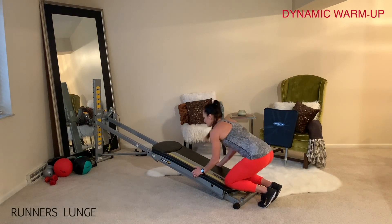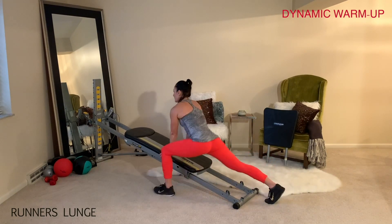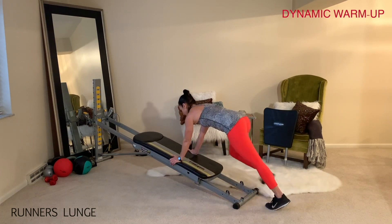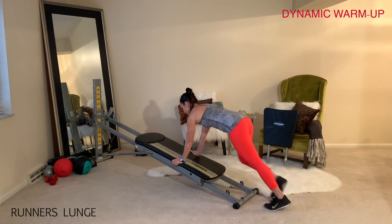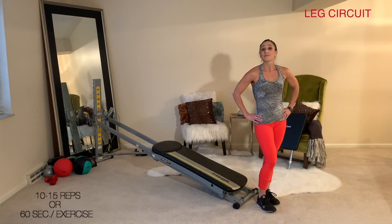Then come down to your Total Gym for alternating runners lunge. Open up through the glide board, coming into a plank position. Step forward with one leg while you press the hip flexor down and feel the stretch through your thigh. Just alternate from side to side, keeping your glide board open while your arms stay directly underneath your shoulders. Once you're done with your dynamic warm-up, move right into your circuit.